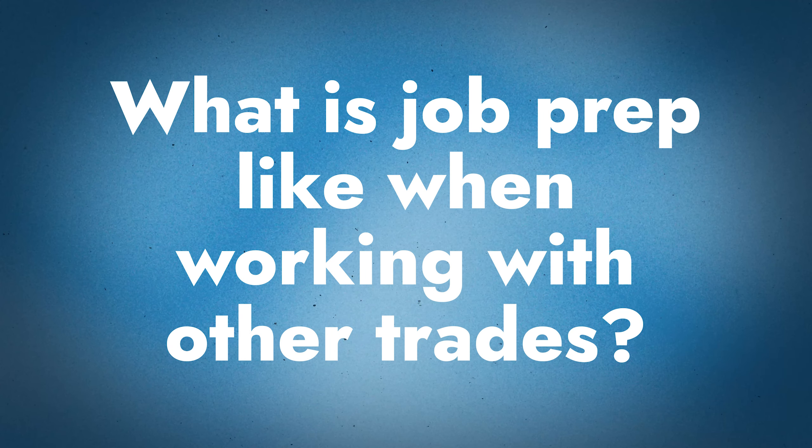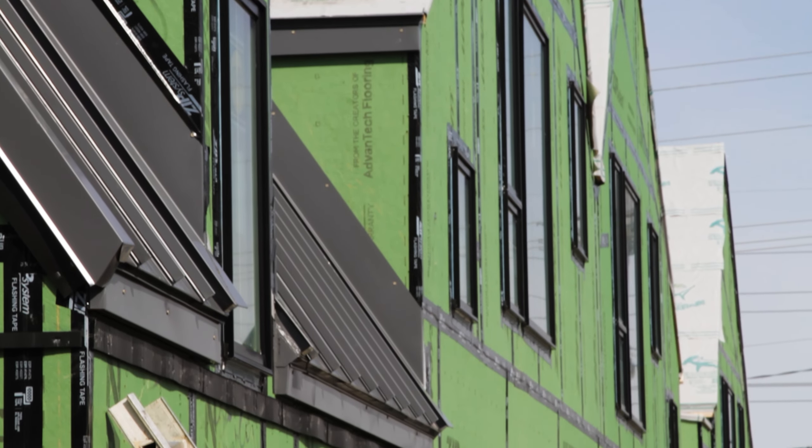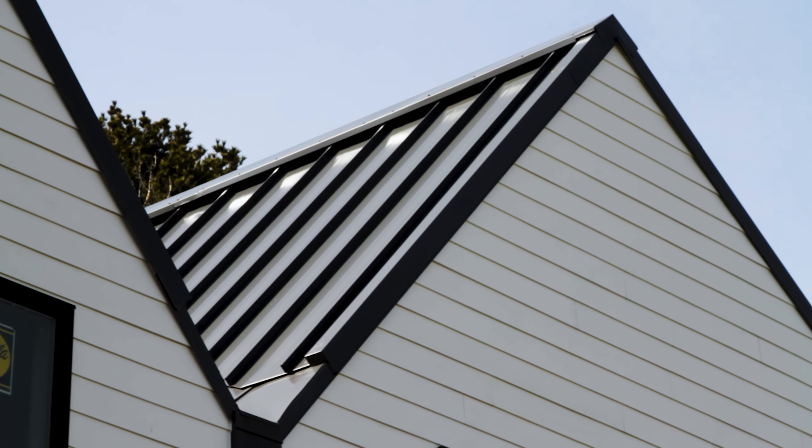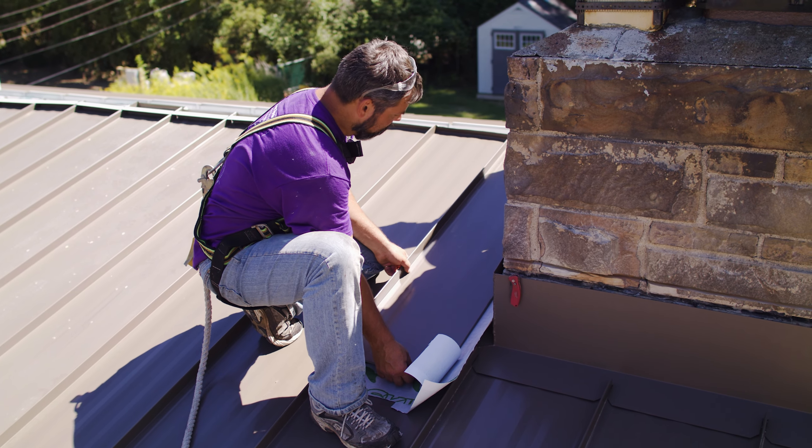Working with other trades is something we run into a lot — integrating the metal roof with siding, and MEP (mechanical, electrical, and plumbing). Having conversations with other trades is super important. We try to modify details so siders can come in and do a pre-flash installation, let the siders finish, and then we come in with the metal roofing. That way siders, masons, and whoever is doing the wall system don't destroy the metal panels — nobody can protect panels to the condition of a new install. Any amount of foot traffic can be harmful to the longevity of the paint.